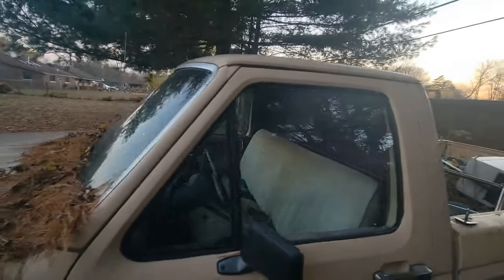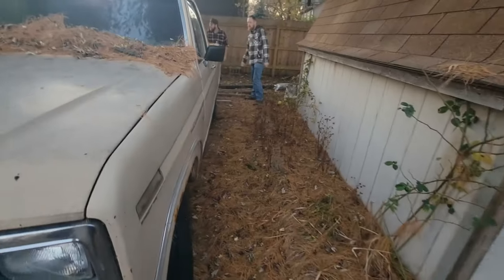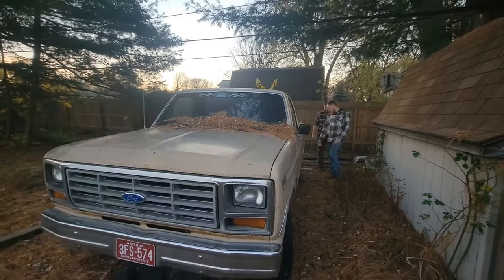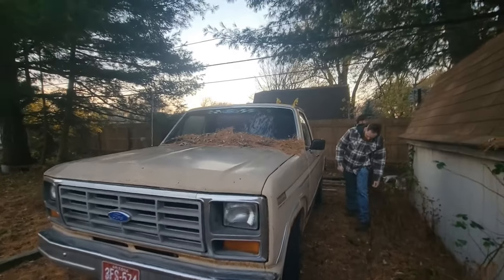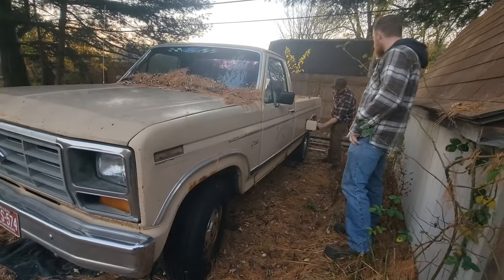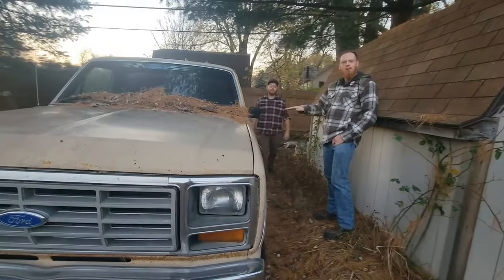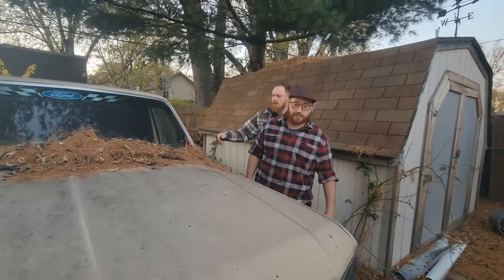Does it actually have a tow cap on it? Yeah, it does — old style circle ones. Got quite a bit of weight loss in this fender, in the wheel well, in the back of the bed. Cab corners were a little rusted. But it's a dual tank truck, long bed, so you can put sheets of plywood in it.